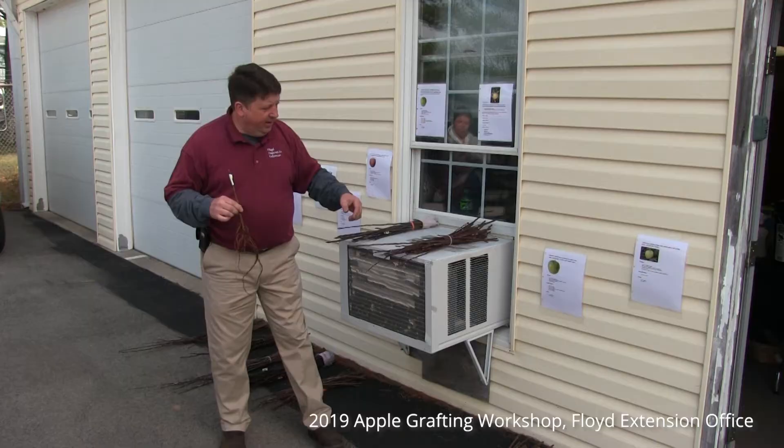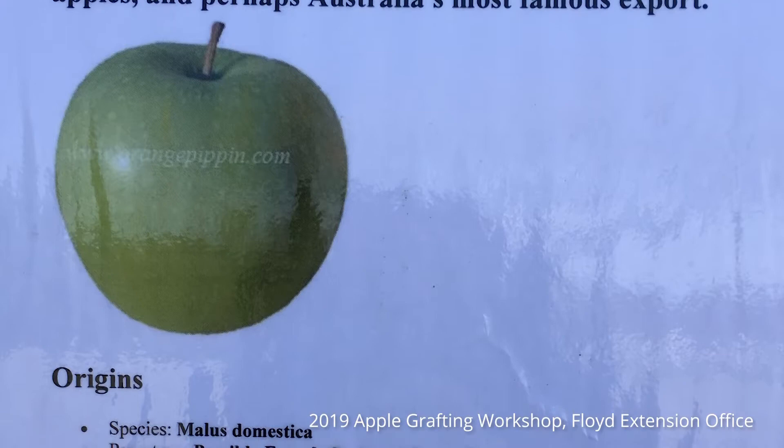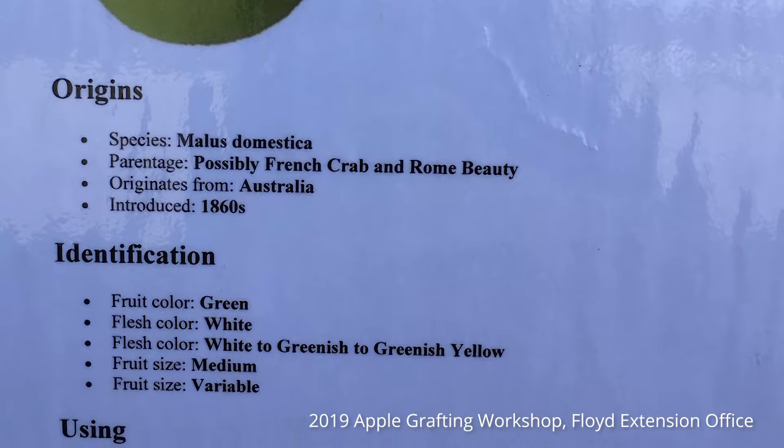We have Granny Smith down here — my sister's favorite. She loves a green tart apple. I have no place for this apple except in a pie with lots of sugar added, so from a cooking perspective, absolutely a wonderful apple. For those who enjoy a super tart, firm-fleshed apple, you have at it.